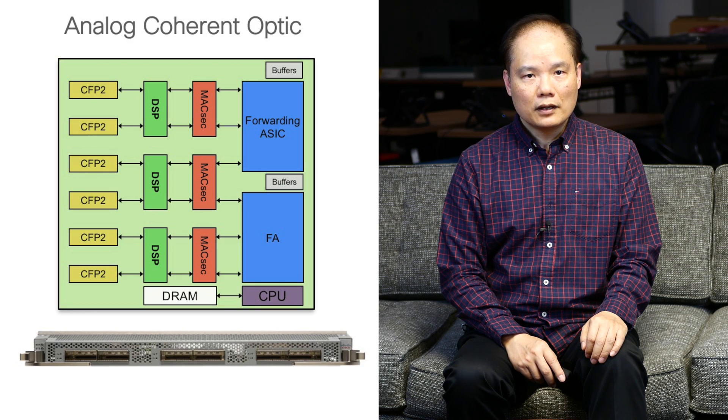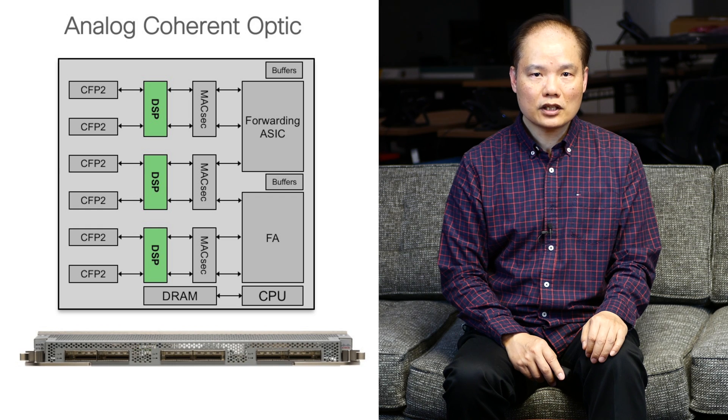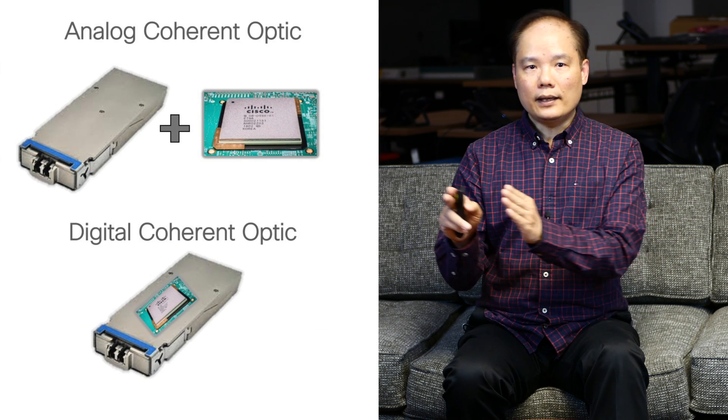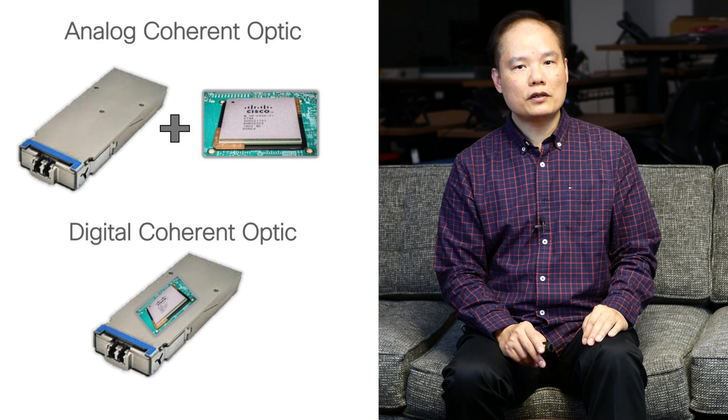The CFP2 port supports Digital Coherent Optics, or DCO. DCO is an evolution of the coherent IP over DWDM technology. The current IP over DWDM line card features the CFP2 Analog Coherent Optics, or ACO, which requires an external DSP chip on the line card. The DCO combines the ACO and DSP functionality on the same pluggable CFP2 optics, so it is supported on any router with a CFP2 interface, making it much easier to deploy. There are versions with and without the tunable optical filter, or TOF, for back-to-back operation or over a DWDM system. The DCO is interoperable with the current IP over DWDM line card, and there will also be a future version supporting OpenConfig for third-party interoperability.